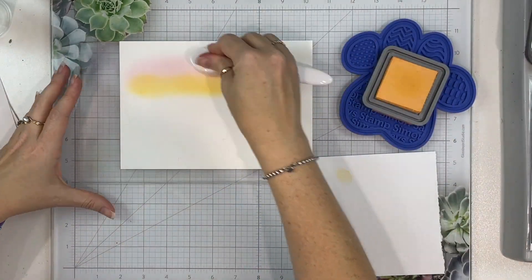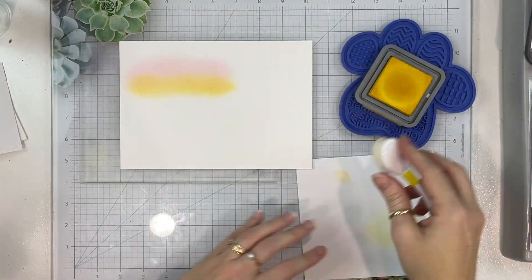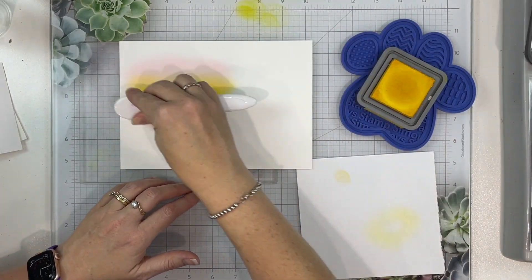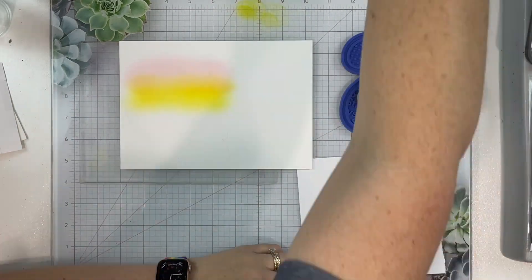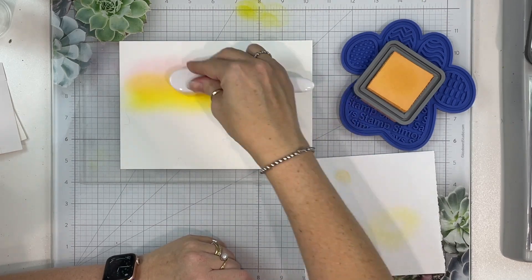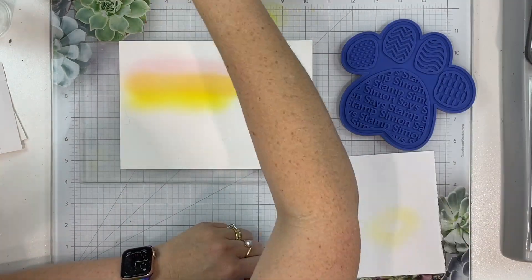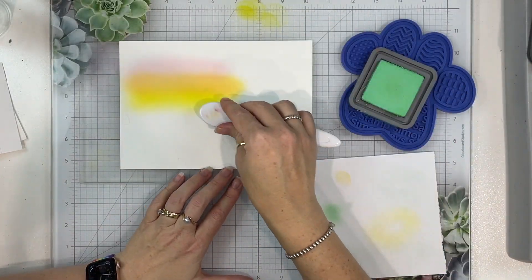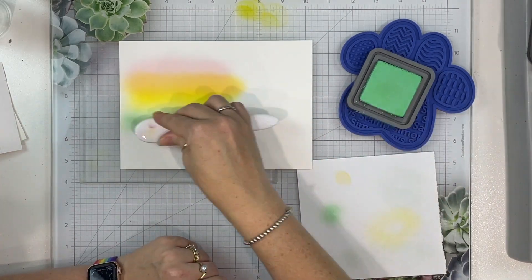The orange here is Dried Marigold — you can see I've gone back to the pink, and then the next one is my yellow which is Fossilised Amber I think. And then back to the Dried Marigold, so I'm just going to keep doing that process until this whole piece is covered. You can't see the pencil lines on here but they're definitely there and give me a good idea of how much I need to cover.